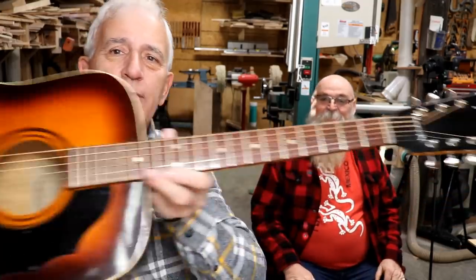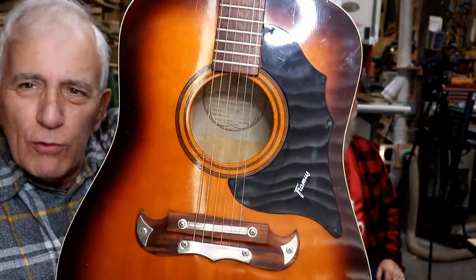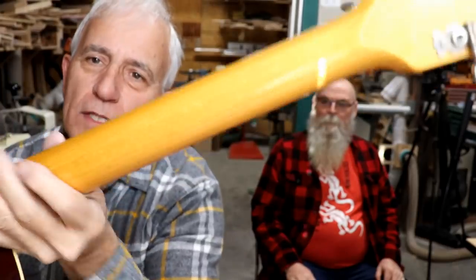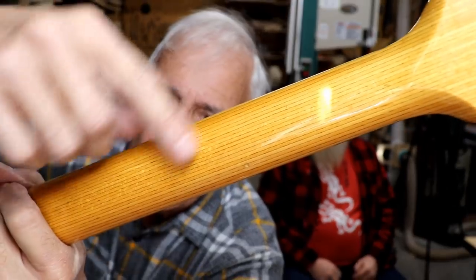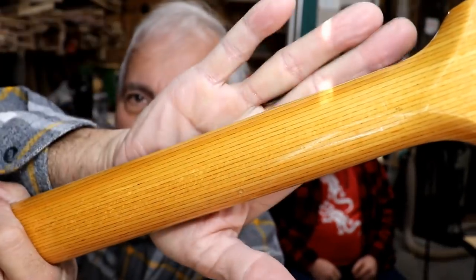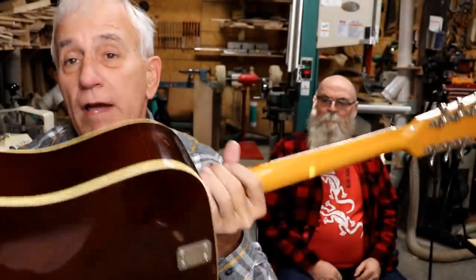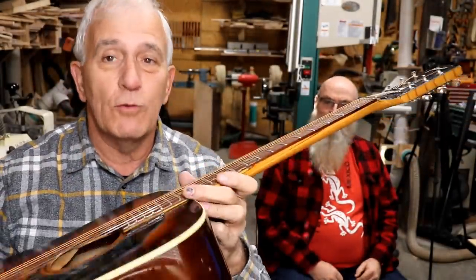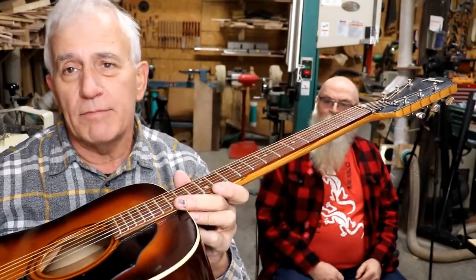Bill has brought me yet another thing. This is a Framus guitar — we've worked on a number of these. These are German-made guitars and pretty cool in a lot of ways. What I like about them is the laminated neck. It's very fine, tiny laminations. That neck will never bow, bend, twist, or warp. It's solid and it ain't going nowhere.